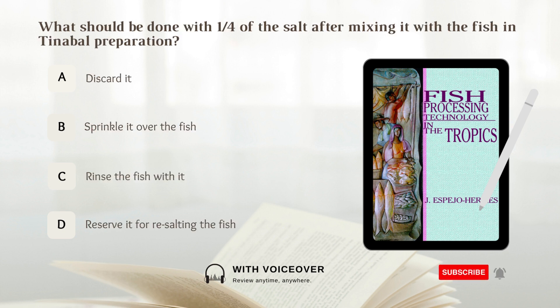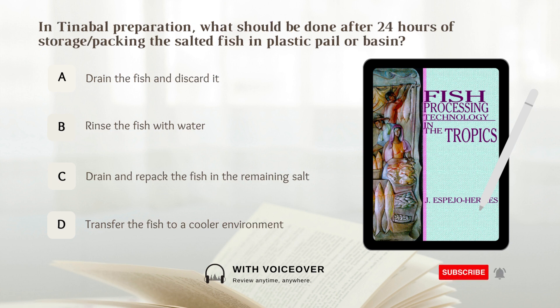What should be done with 1/4 of the salt after mixing it with the fish in tinabal preparation? Answer: D. Reserve it for re-salting.